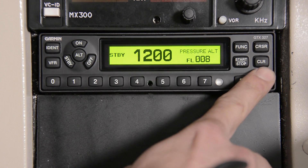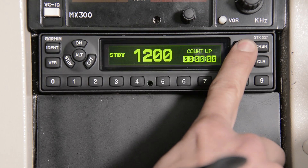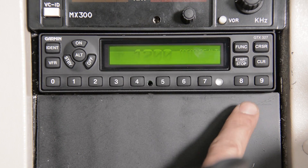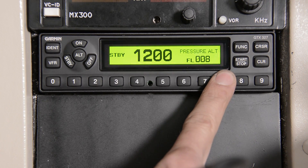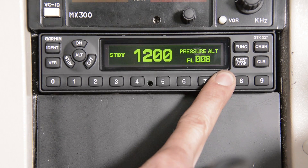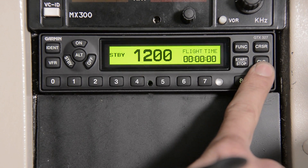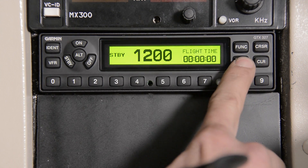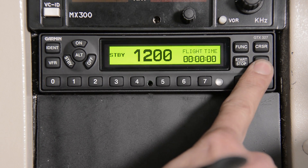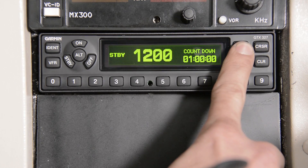If you come over to your function key, you're going to cycle through to your flight time, your count up, your count down, and back to your pressure altitude. As you can see, when I cover the photo cell, we're going to change to a dimmer function for when you're flying at night. When in flight time mode, use your clear button to reset back to zero, your start and stop function, and again clear. You can do the same for your count up and your count down.